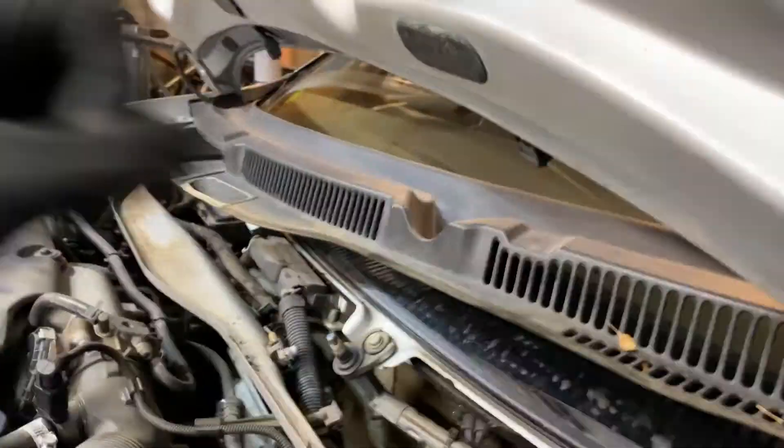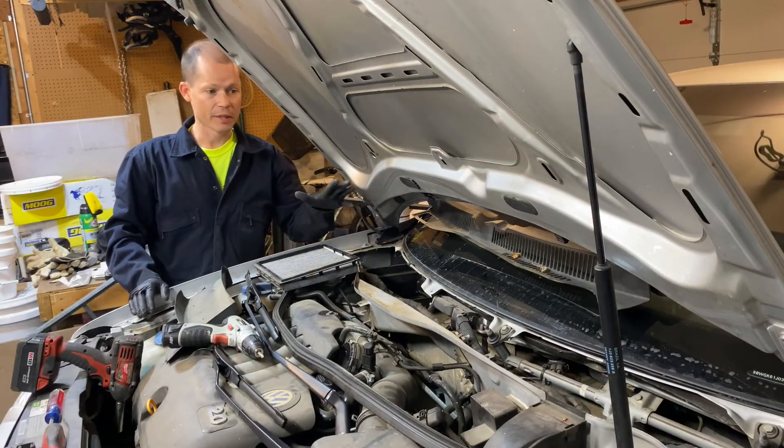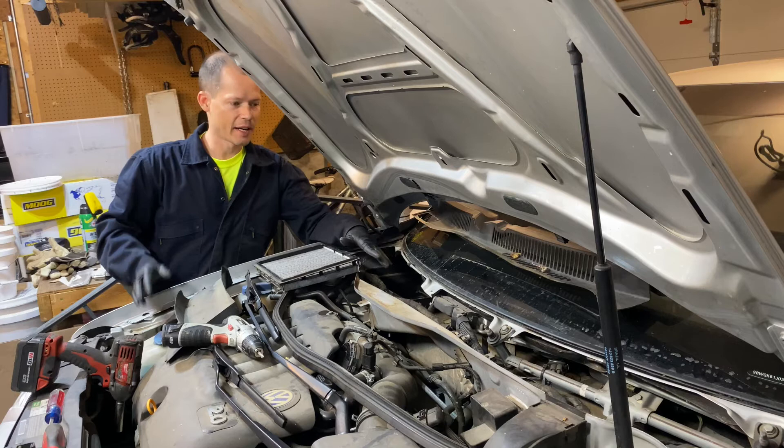Once it's in the groove, take your fist and kind of bang along it and it should pop back in. I just finished vacuuming out the rain tray and there was a lot of dirt and debris in there — this is an absolutely required step, and you should do this every few years.